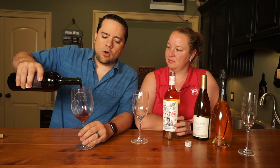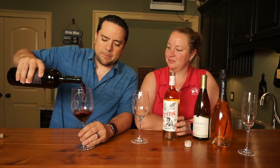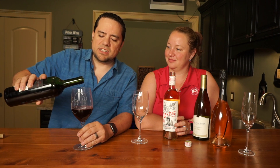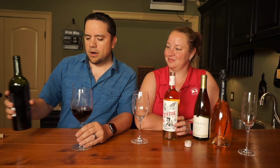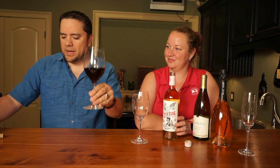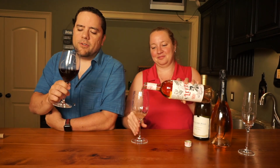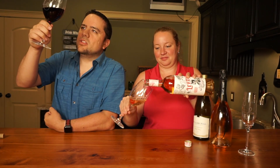The first thing you want to do is pour the wine. You don't fill up the glass — you want about six to seven ounces, which is a good pour. That is how much should be in the glass because you need to be able to swirl it.